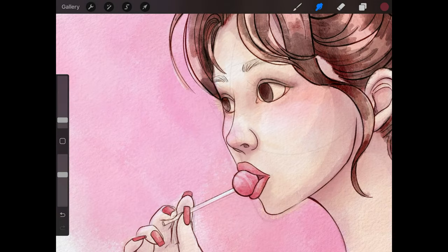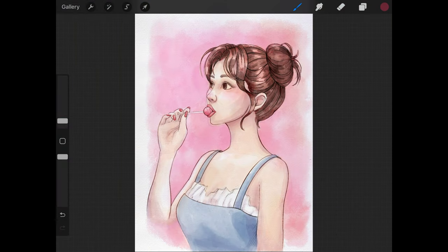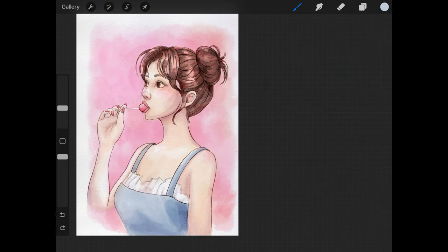The way I do eyebrows is to indicate them through the sketching and ink lines, and then just fill them in with a mid to dark tone from the hair color. I don't really spend a lot of time on them — I just want to indicate that they are there and show the shape.